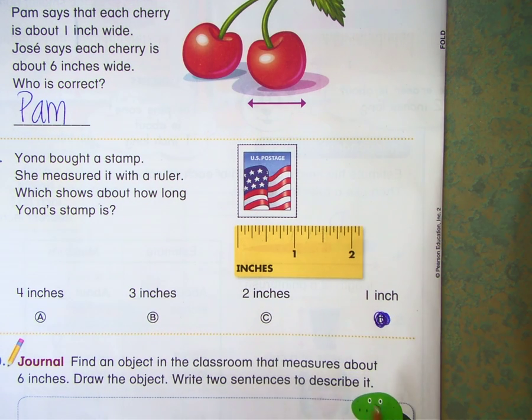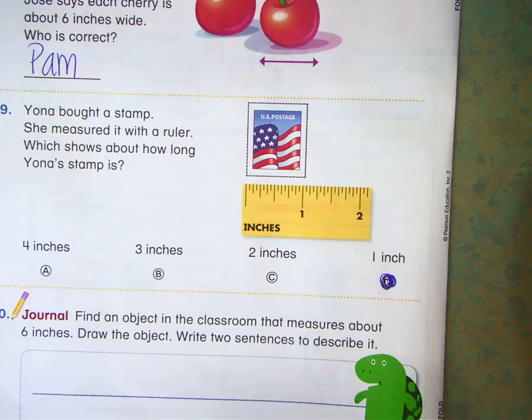It says find the object in the classroom that measures about 6 inches. Draw the object and write 2 sentences to describe it. You can do that if you want, and if you think it's super creative and you want to send it to me, you can go ahead and do that.